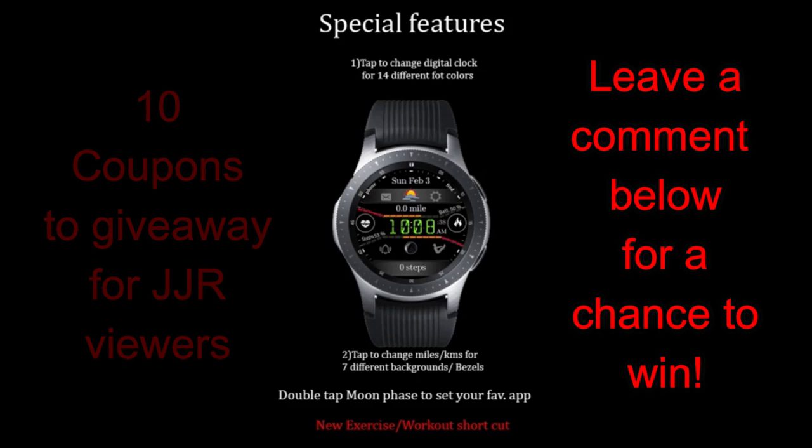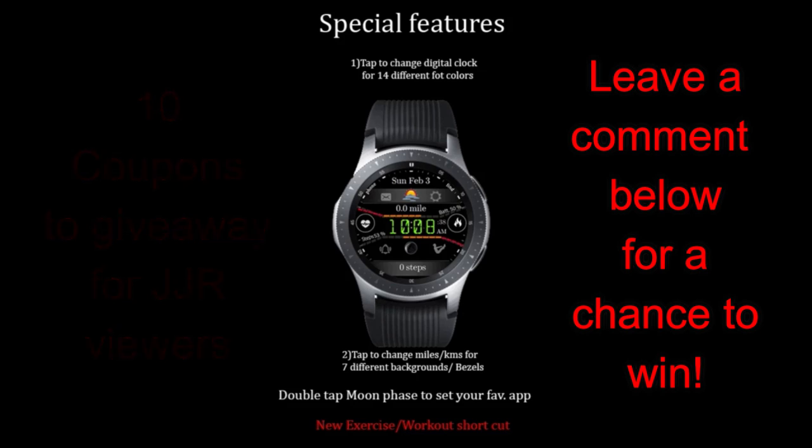Let's go have a closer look at these two faces and kick off the review with this fitness-inspired watch face.